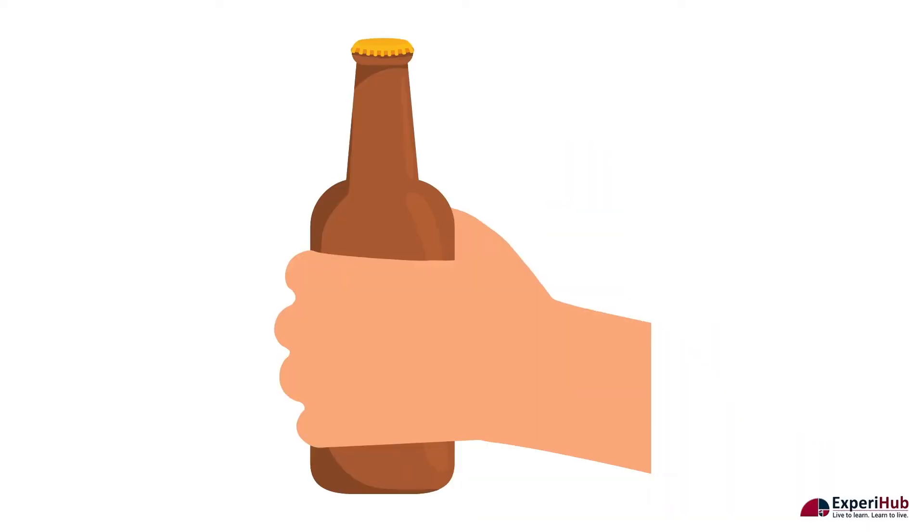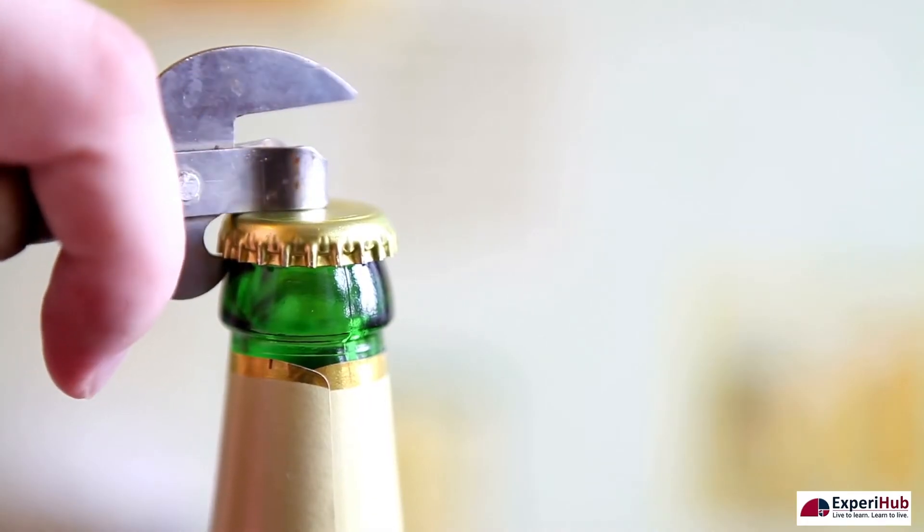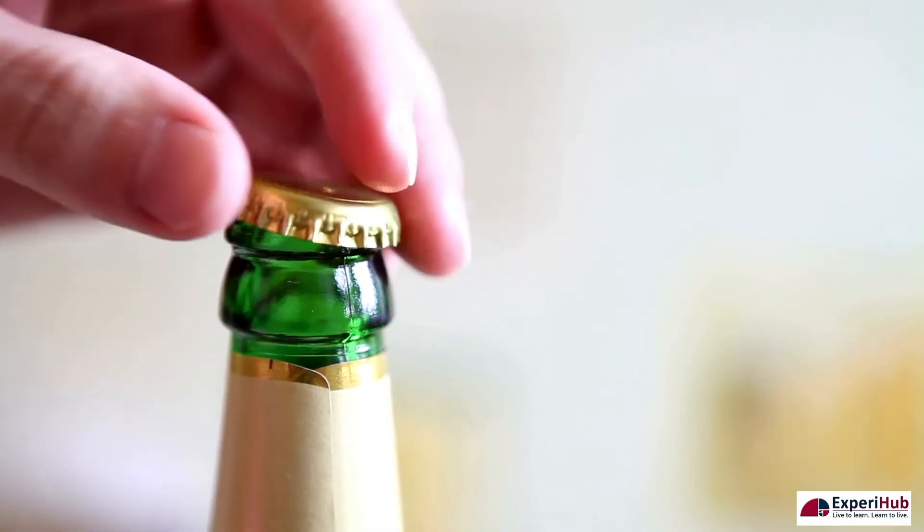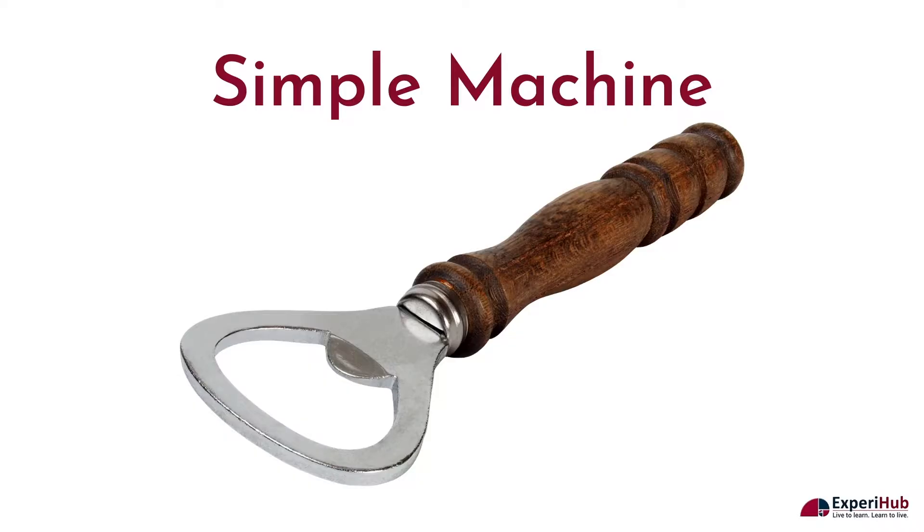Have you ever tried opening a bottle with your hands? It doesn't seem to work. But what happens when we use a bottle opener? It opens in seconds. Why does this happen? It happens because a bottle opener is a simple machine.